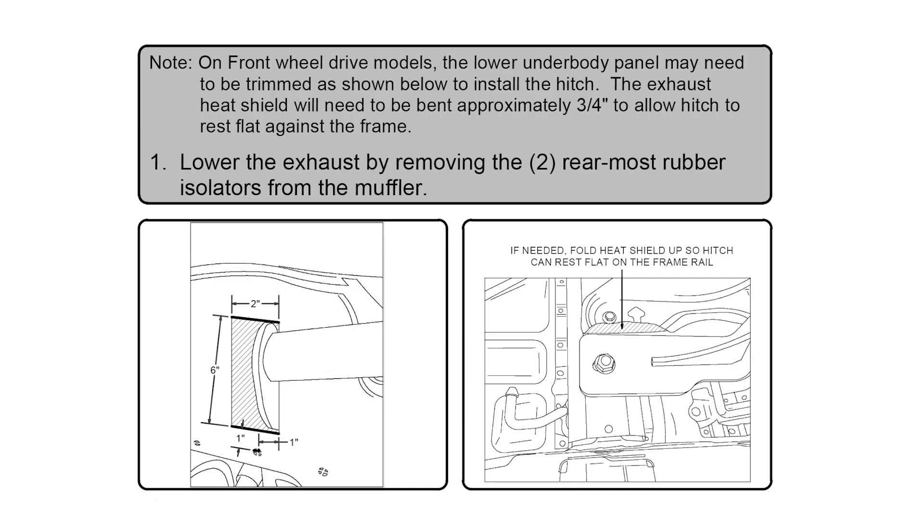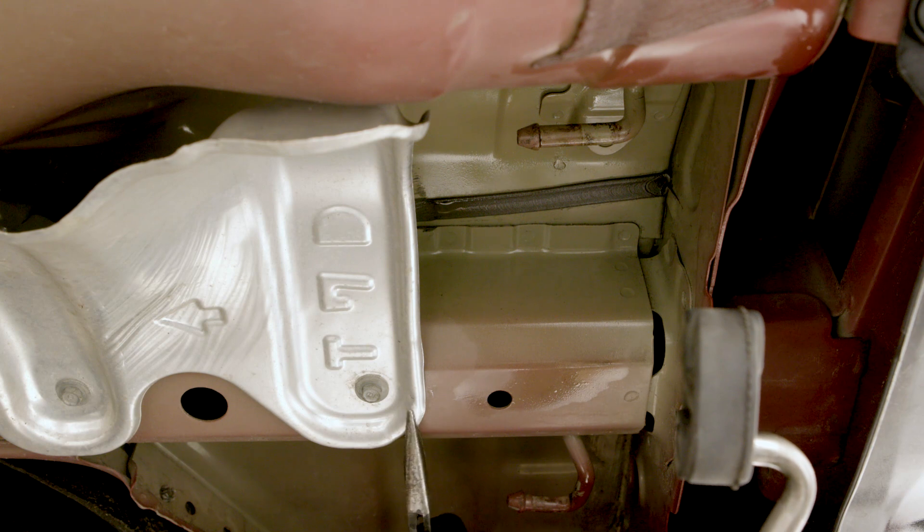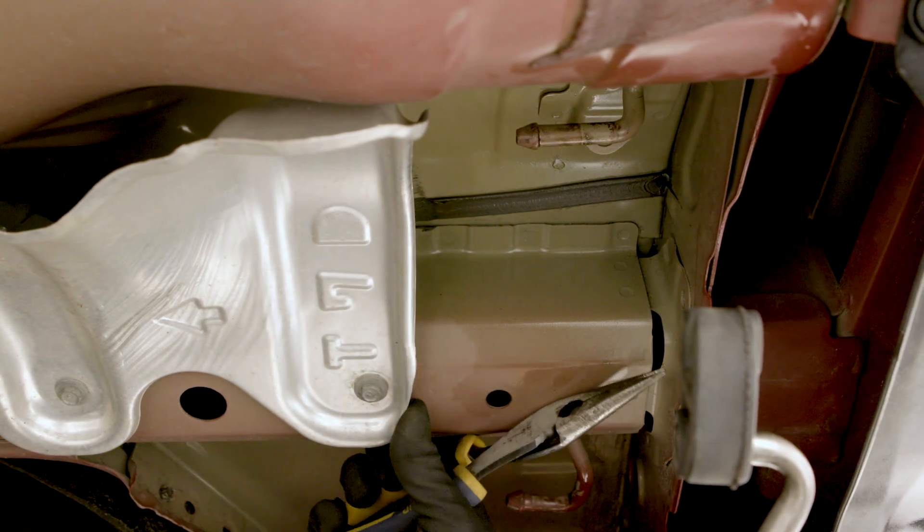Some HR-Vs will need to have an underbody panel trimmed to allow the hitch to be mounted flush to the frame. Refer to the included instruction sheet for a trim diagram. Some underbody panels can be bent out of the way, like we've done here.